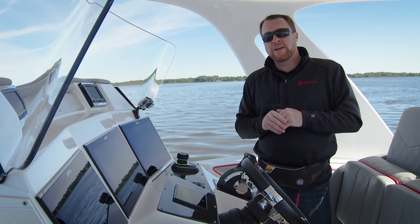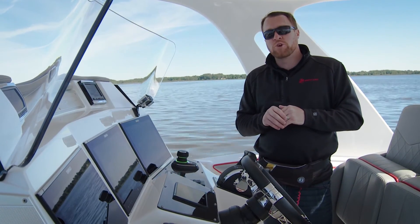For more information on your joystick piloting system and other instructional videos, take a look at your owner's manual or visit us online at MercuryMarine.com.